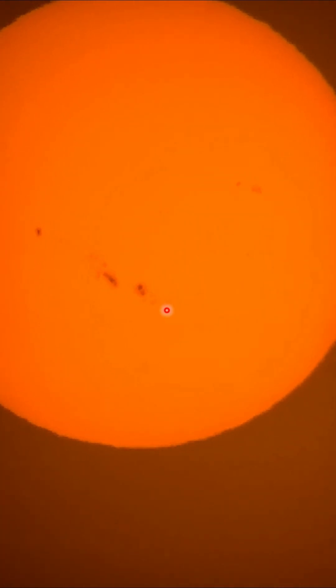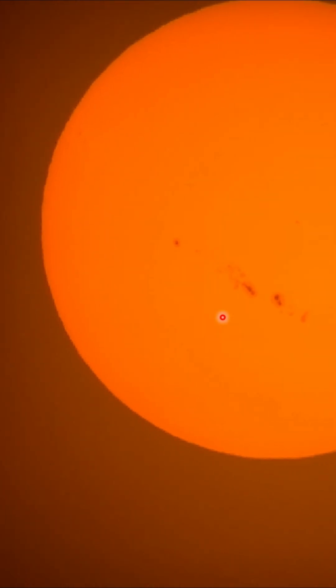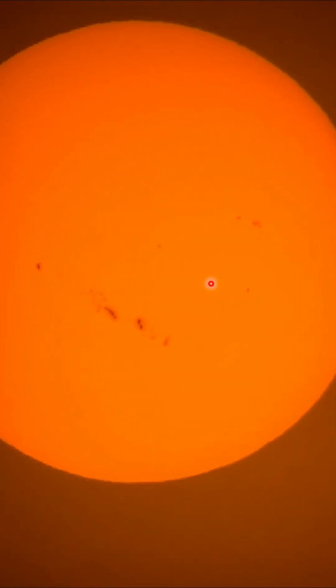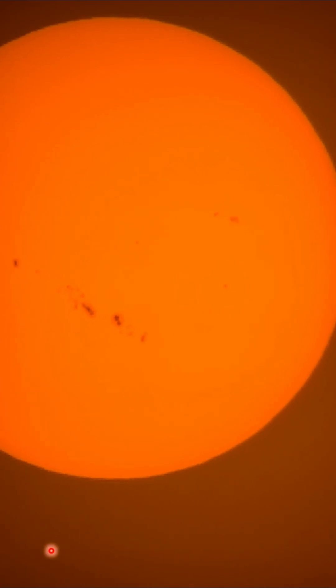I don't know if this big region was associated with that major flare we had a few days ago — you can let me know in the comments if you know. And here's another little patch over here. I counted at least about half a dozen regions of solar activity — the sunspots. It was a busy day on the sun.